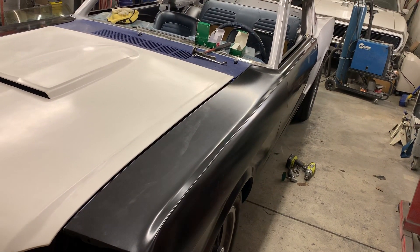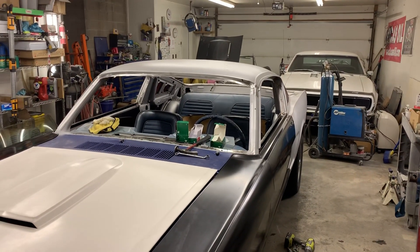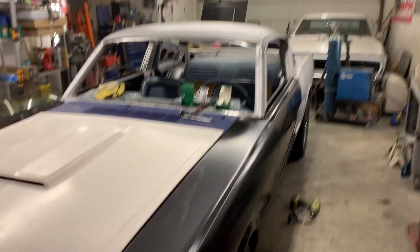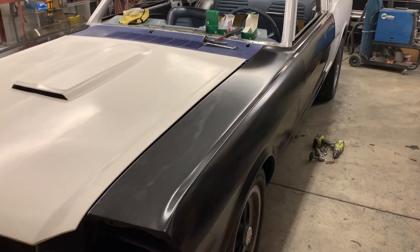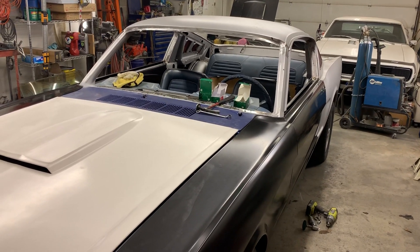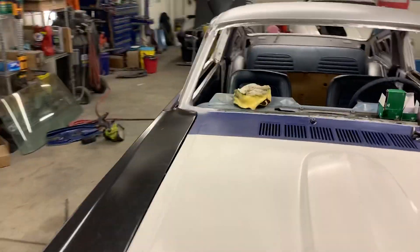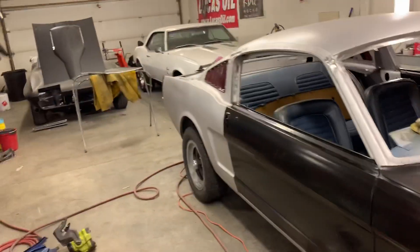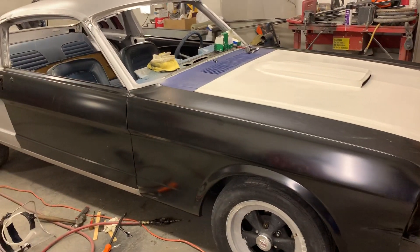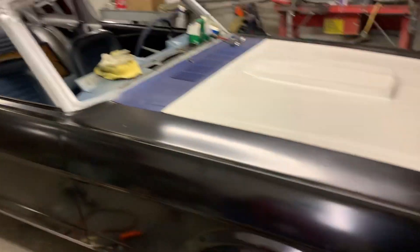With all aftermarket parts the car really looks pretty good. The Dynacorn parts are really really good — they get you in the ballpark to make the car really nice. It's all new sheet metal so there's not going to be any rust in this car, and that is a battle on its own for people who do rust repair.